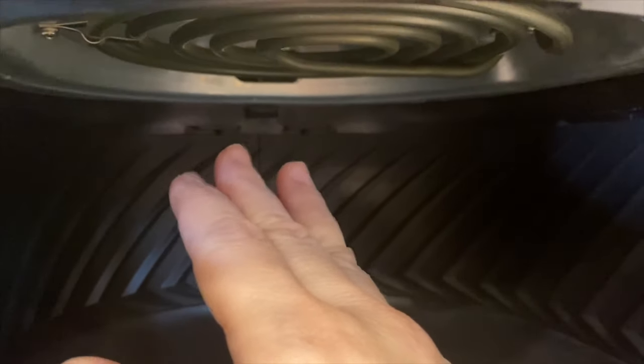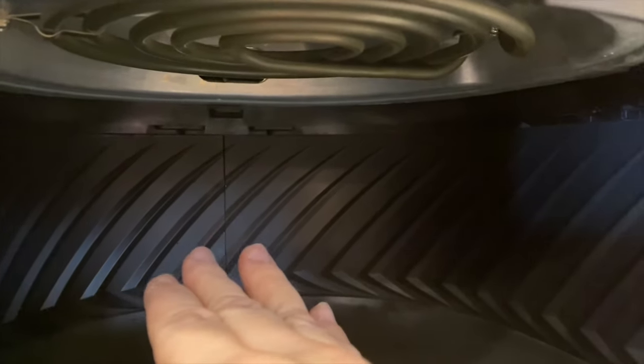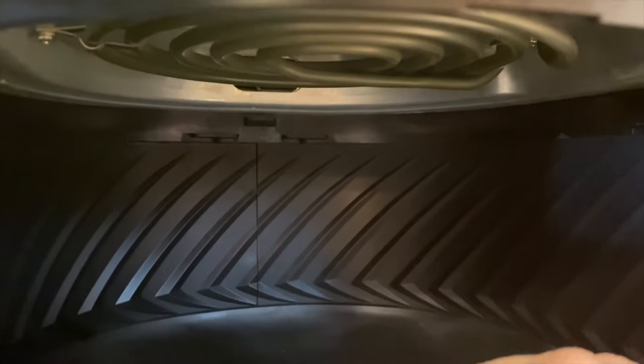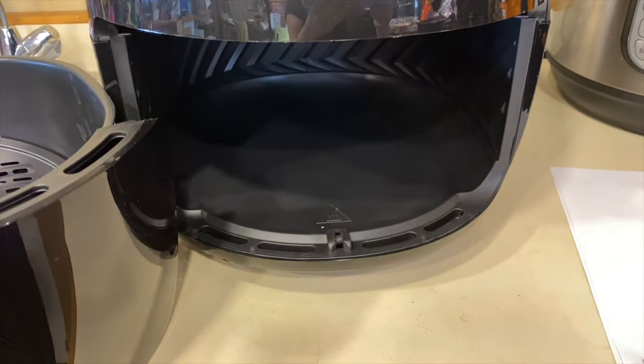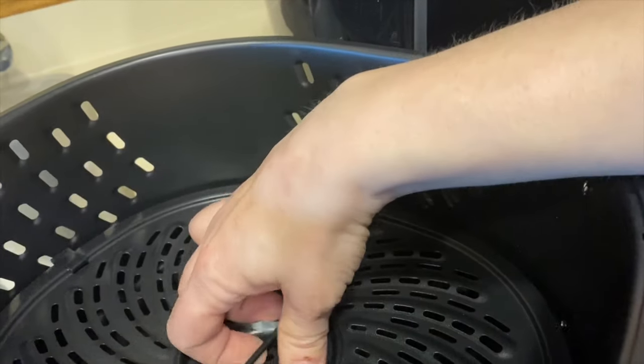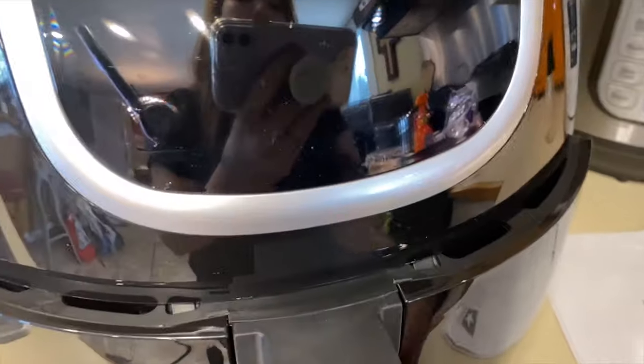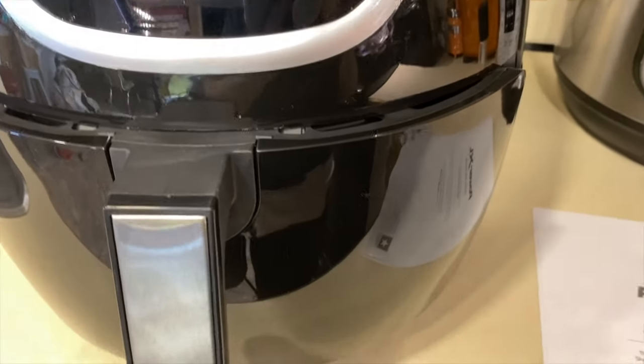You can use a vinegar and water mixture with a paper towel to wipe it down as well. After time you'll notice grease buildup around the rim and on the heating coils — just wipe that down and it'll be fine. You also want to wash out your air fryer every single time you use it. Don't let buildup accumulate because it will affect the taste of whatever you're cooking next.